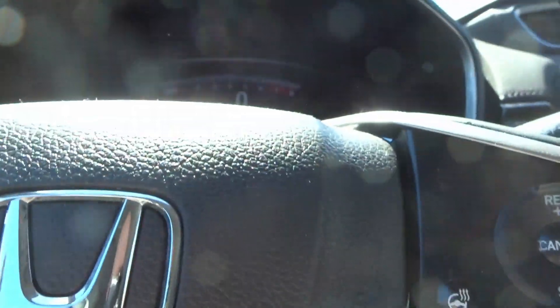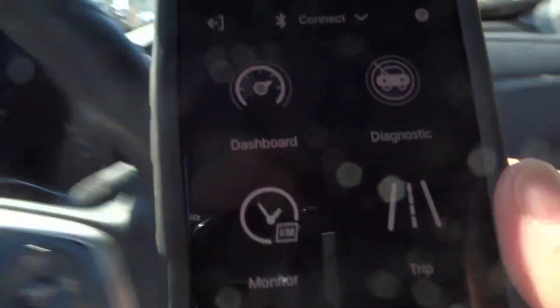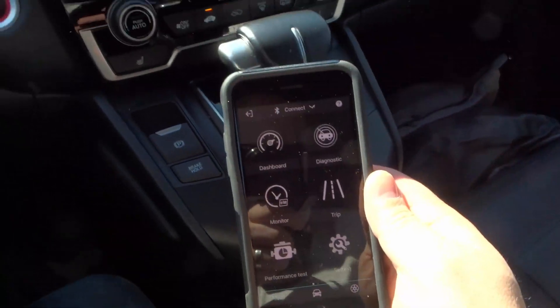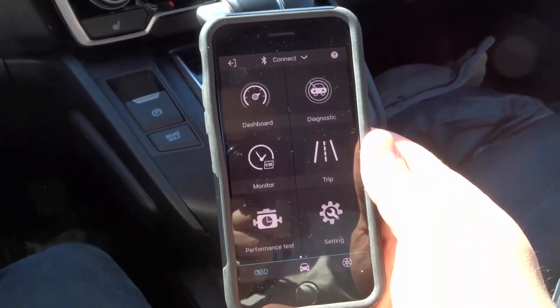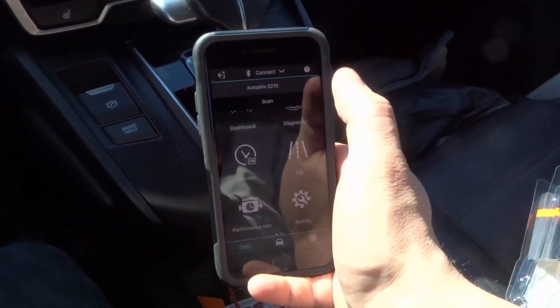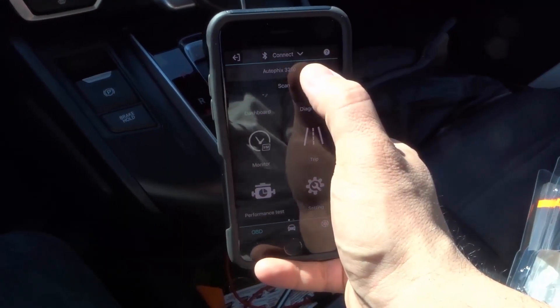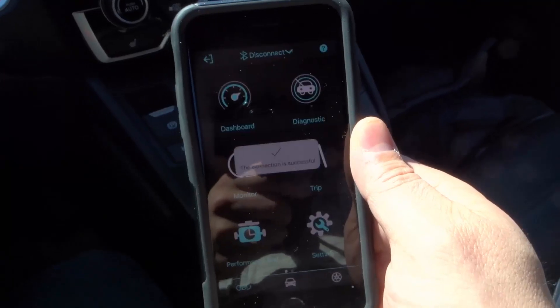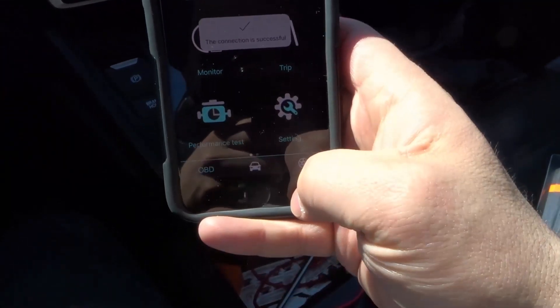Now we're going to go inside the car and take a look at the phone. I have the actual app loaded up. We're going to connect to the actual unit — I'll click Connect up here, Autofix 3210, click it. It says connecting, please wait. Connection is successful.